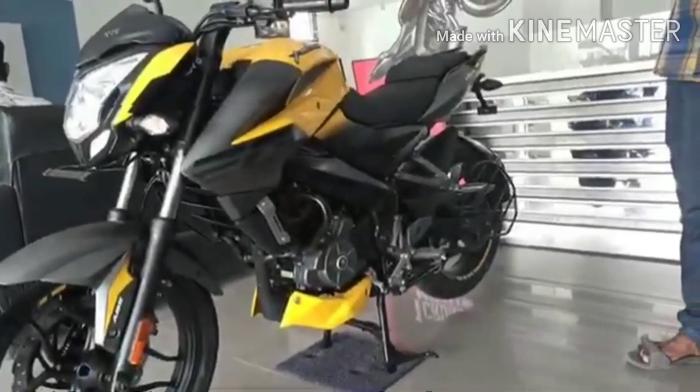Finally, the bike price is ₹1,51,596. If you have any doubts about this bike or want information about discount pricing, feel free to comment below. If you liked this video, please like, share, and comment. Thank you for watching — have a nice day, goodbye.